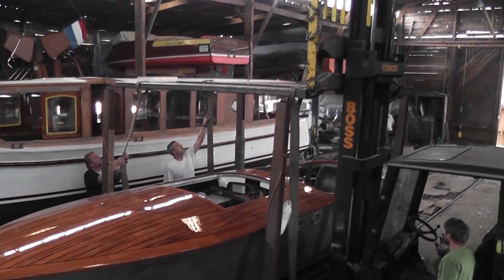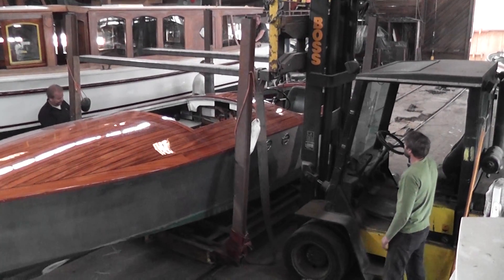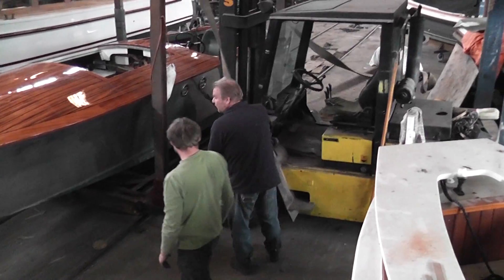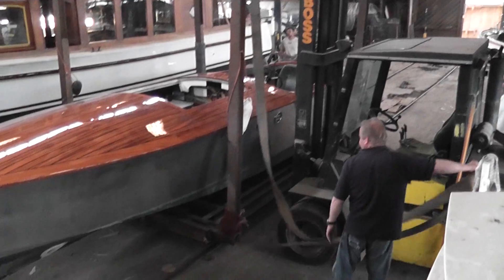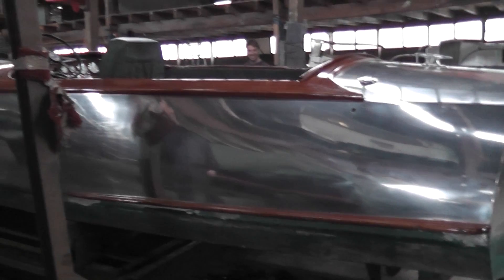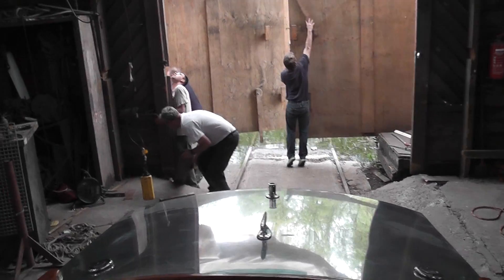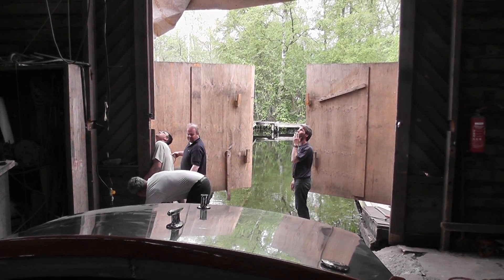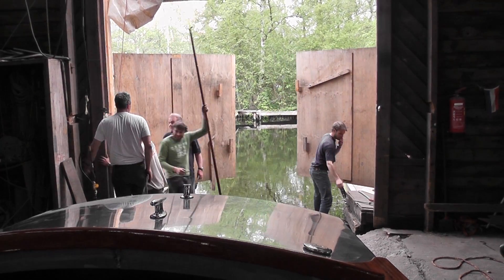And she's free. First water she'll see electric, here at the Nieuwe Meer — the new lake in Amsterdam.